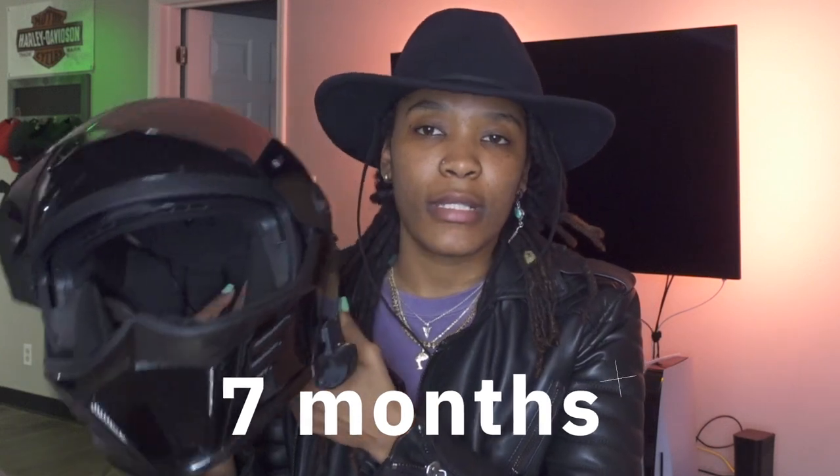I have been wearing this Simpson Mod Bandit for about seven months and I thought it was time to do a review on it. So I've been on road trips. This helmet has gone to West Virginia, Kansas City, Atlanta, so many different places. The longest trip was 12 hours in this helmet. A lot of people have been asking me about it, so I want to go over some things I like and some things I don't like.